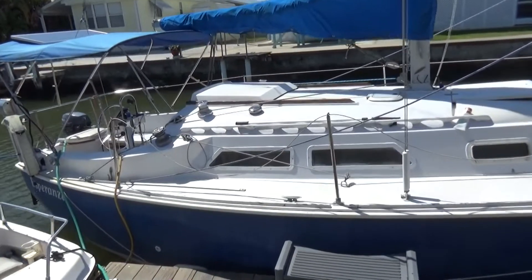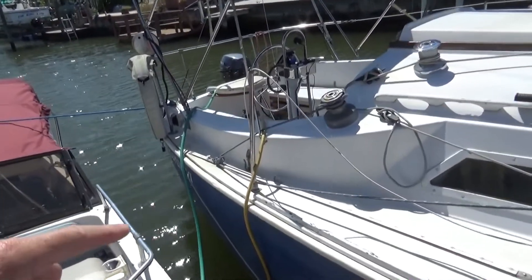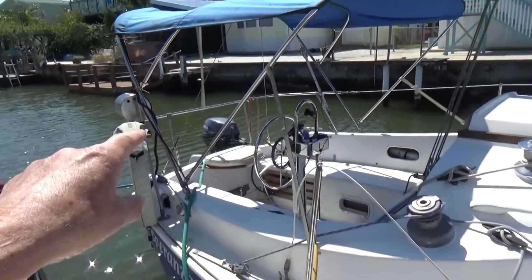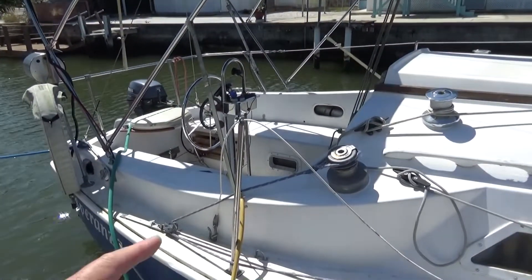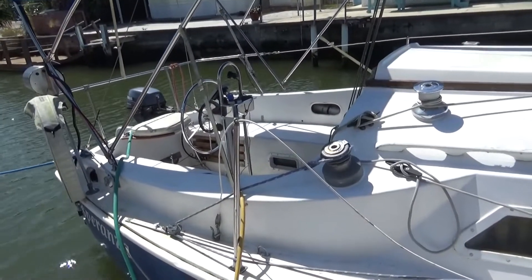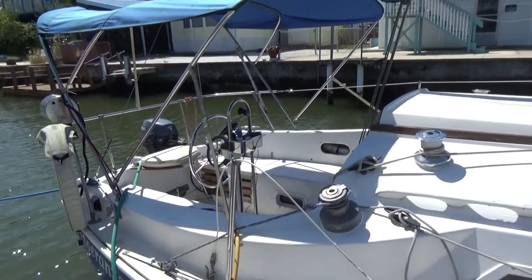Today we're going to start an engine that's going in this boat, replacing a one-cylinder engine with a two-cylinder engine. It's got a little Yamaha on the back, but this has a diesel engine — it's not that fast. We're going to look at the engine first, then start the new engine outside the boat, and then do some sailboat scenes going around the bay later on.